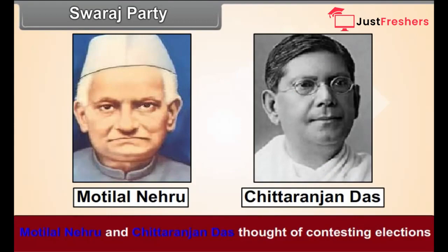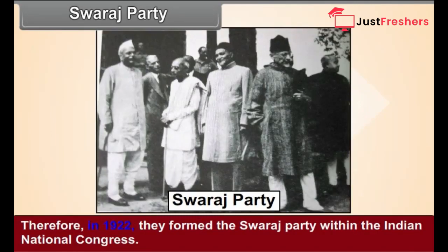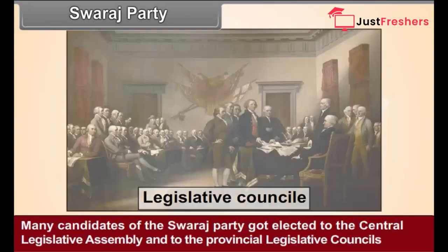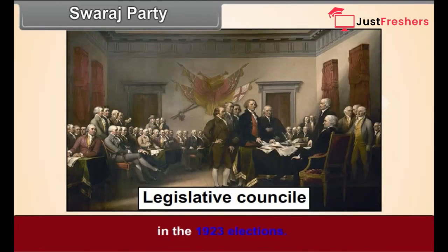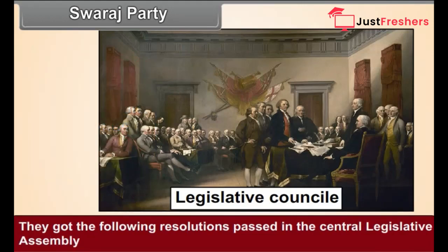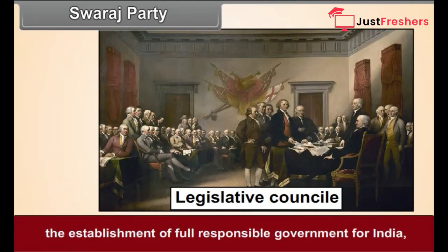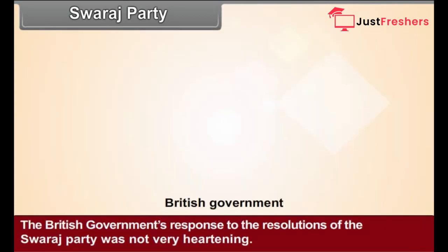Swaraj Party. Motilal Nehru and Chittaranjan Das thought of contesting elections to enter the Legislative Council with a view to obstructing the government. Therefore, in 1922, they formed the Swaraj Party within the Indian National Congress. Many candidates of the Swaraj Party got elected to the Central Legislative Assembly and the Provincial Legislative Councils in the 1923 elections. In the legislature, they strongly opposed unjust government policies and got resolutions passed for a full responsible government for India, a round-table conference, and release of political prisoners. However, the British government's response was not very heartening.